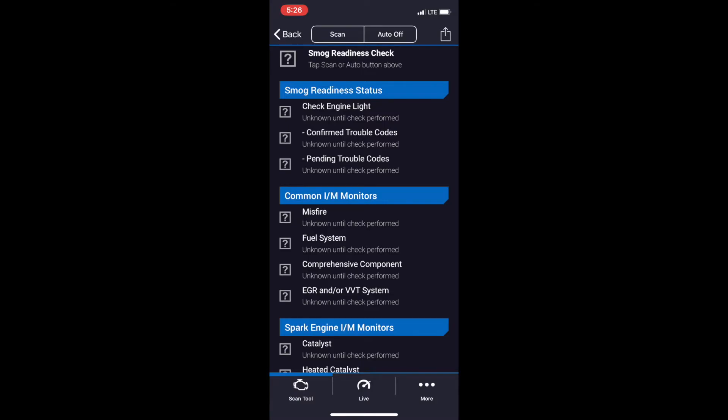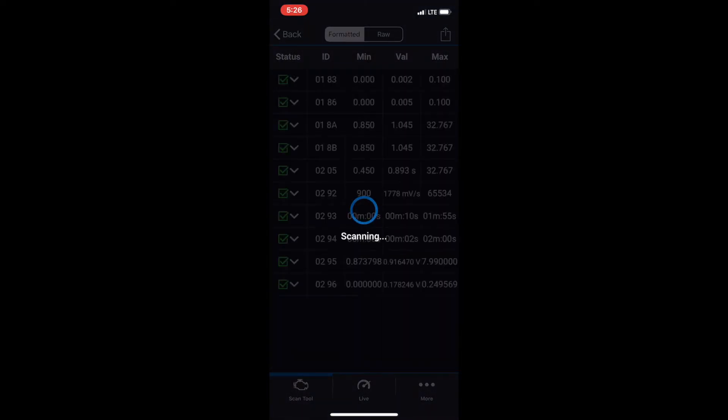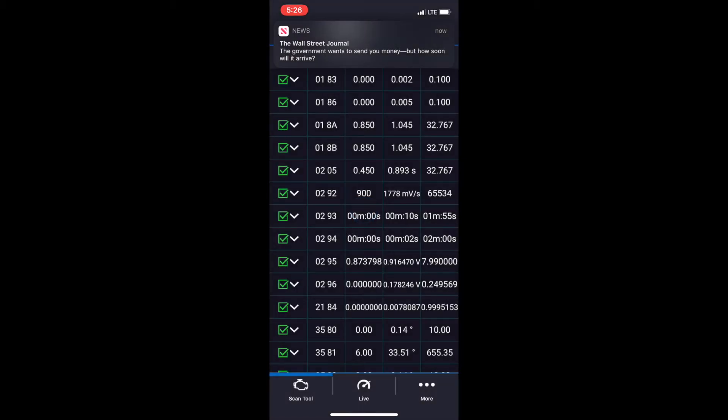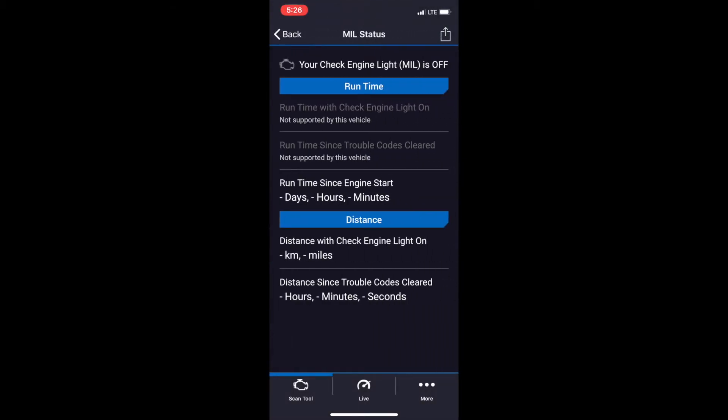Smog Check is a fancier way of saying emissions check. This feature is really beneficial if you're due for an emissions test, since you can get a status check ahead of time and address any issues that might cause you to fail that test. Mode 6 reports advanced test results like misfire counts for OBD systems.